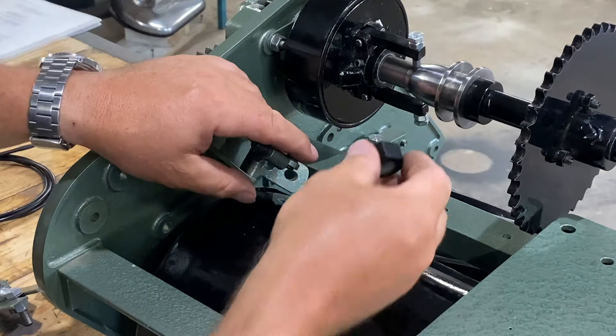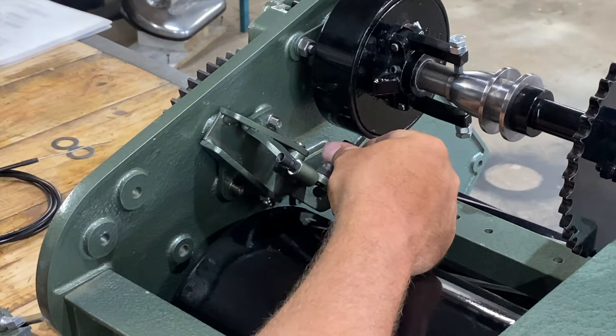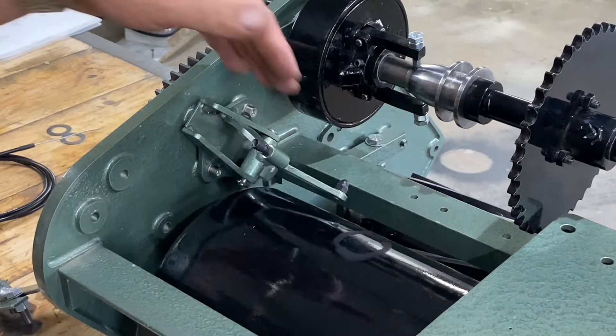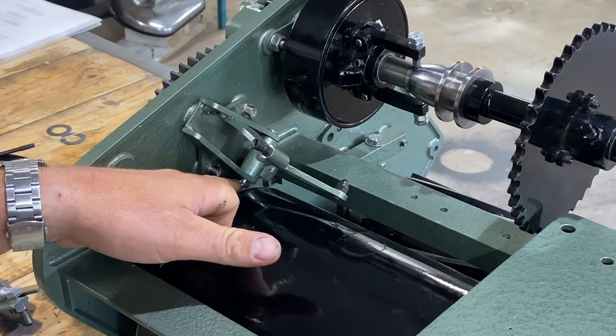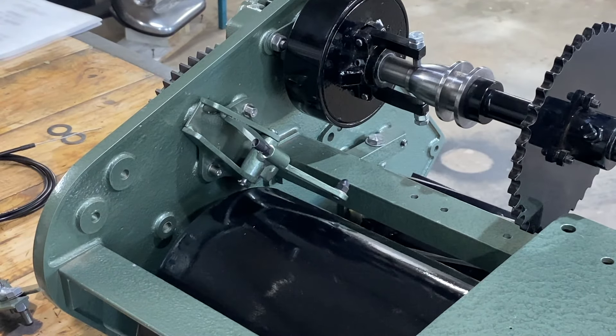Put this big nut in the back — and that's another issue. How do you get that done up with that on there? This has to go on afterwards, which means I have to pull that pin back out and put it in after that's done up. You'd think the bloke that designed this would have designed it a little bit better.